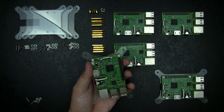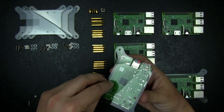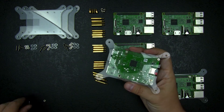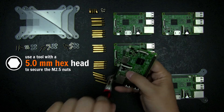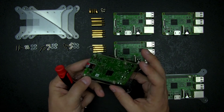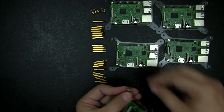Since everything is in order, let's start. I will first attach each Raspberry Pi on its support. And once done, I will just have to stack the different layers using the provided standoffs.